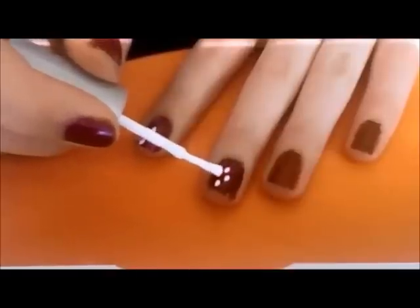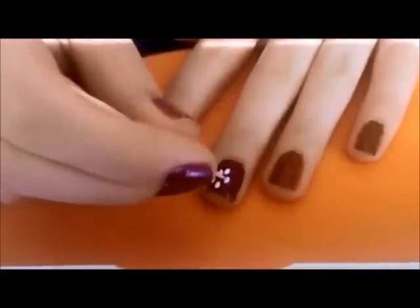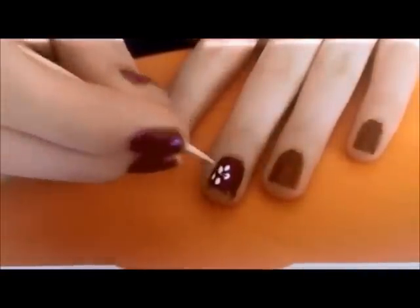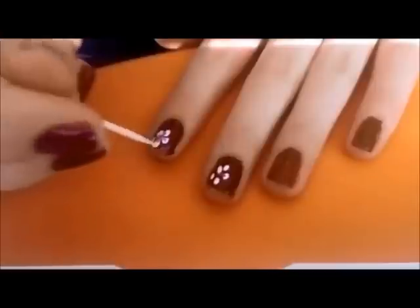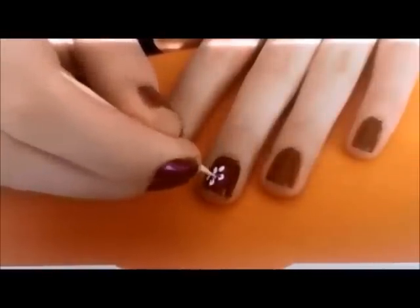Make five dots. Blow on it a little bit — you want to just drag it inward.